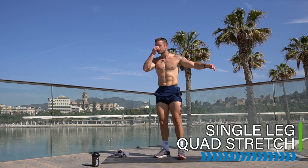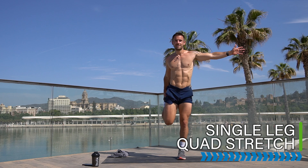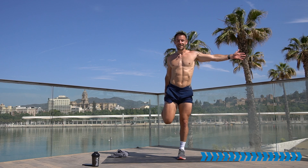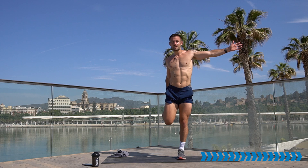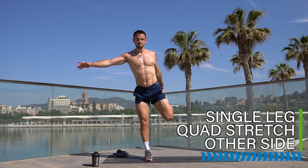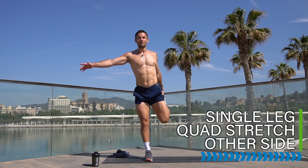Come to a standing position — let's do 30 seconds on each quad stretch. Hold onto a wall if you like, drive hips forward, soften the standing leg and stretch the quads. We worked all over the body but especially these quads at the beginning of the workout. This is a full-body mixed workout, so you can come back and repeat it multiple times, even multiple times per week. Switch to the other leg — 30 seconds. You can come back and do this multiple times because it's a bit of strength, a bit of cardio, full body, easy to recover from.